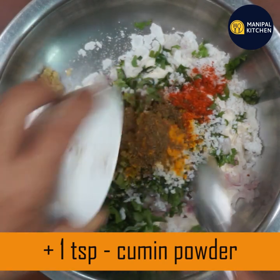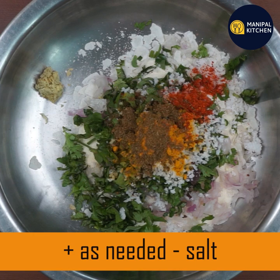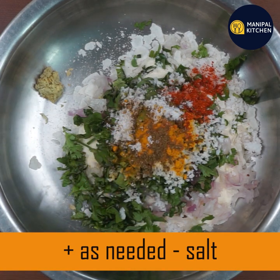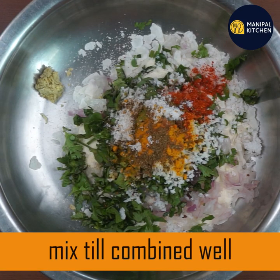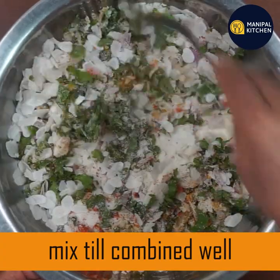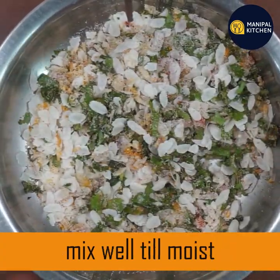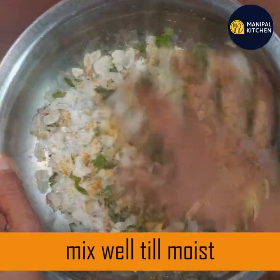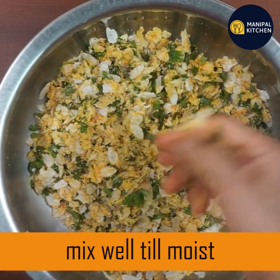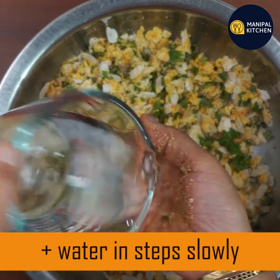1 teaspoon of fresh water, 1 teaspoon of fresh water. It is a good source of carbohydrate packed with iron and fiber. It is heart friendly and brain friendly.